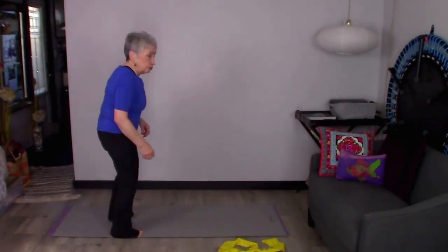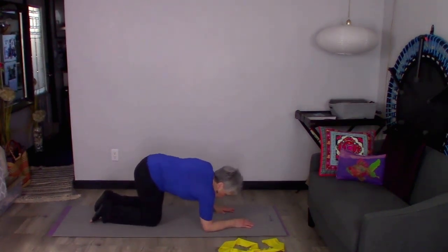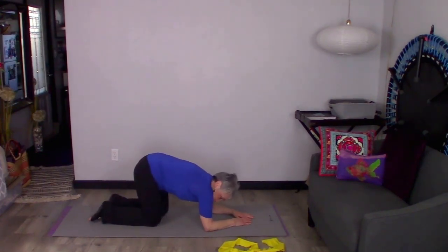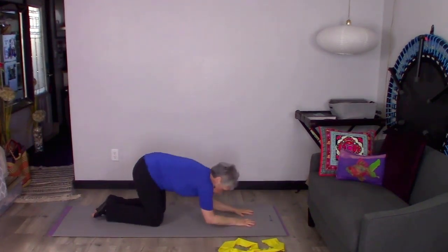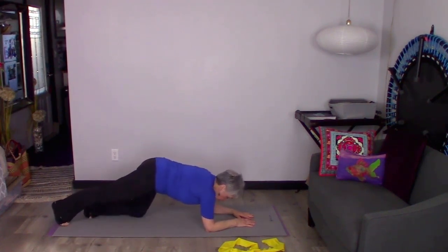I'm going to come down onto my hands and knees and put my elbows down right under my shoulders. My hands can come in a little bit, making like a triangle if that feels better, or they can go straight out from my elbows — however that feels comfortable for you. I like the triangle. Now I'm going to put one leg back, turn my toes under, pull my belly button up to the ceiling, pull those shoulder blades down, get my hips nice and even, and then put the other leg out.